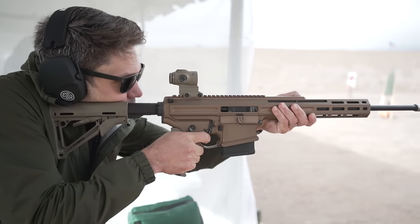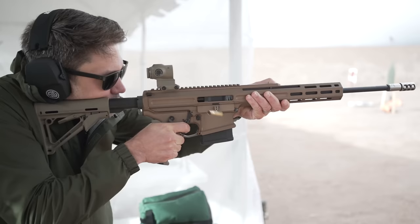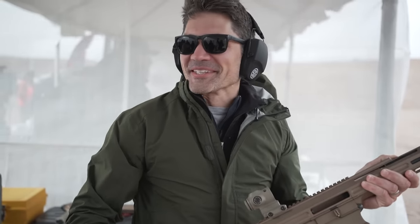I'm the inventor of this rifle. I've been in the military for 20 years, and I started working on this the first time I shot a Barrett. I said, why can't we do a Barrett in .30 cal? And they said it's impossible, it can't be done. And I said, okay, challenge accepted. Dude, that is so ridiculous.